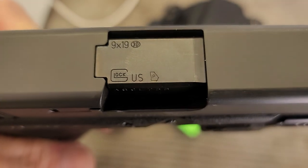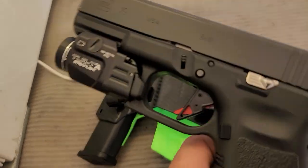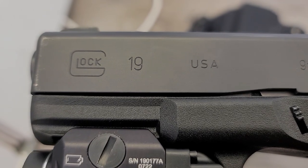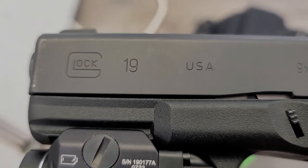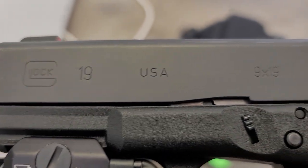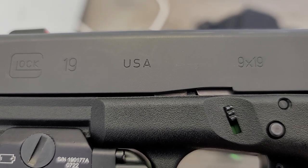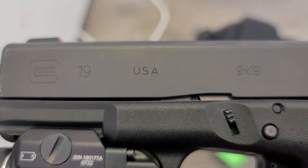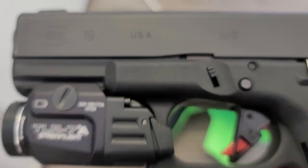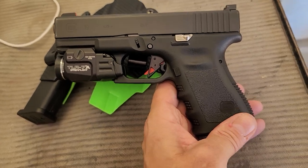The barrel says Glock, US, and then on the side of it, USA. Now, the indenture is not as deep as the Austrian ones. I don't know why, but there's probably I don't know how many thousands of these are out there, but this is the first — and I've had several, several Glocks — it's the first USA Glock I've ever had.